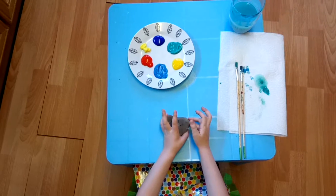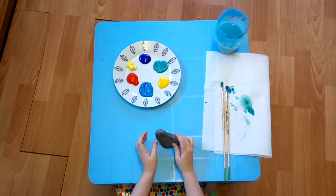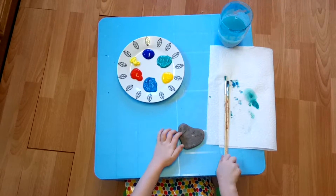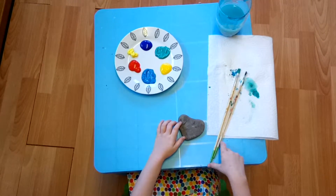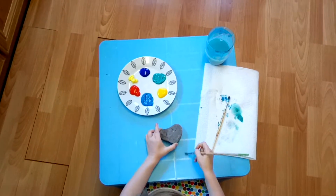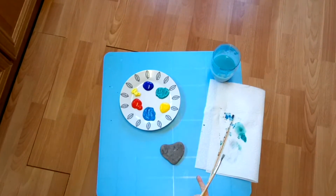I did two other ones that are not dry yet. I'm just going to go wash one of these paintbrushes and I'll be right back. Let me just wash this paintbrush and now I'm going to paint.